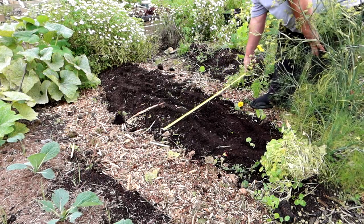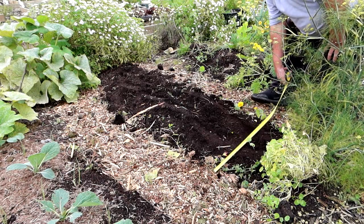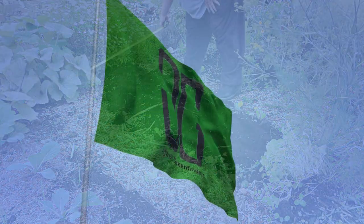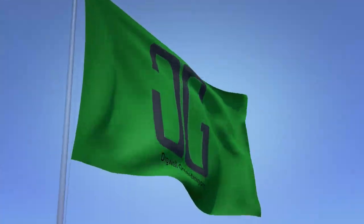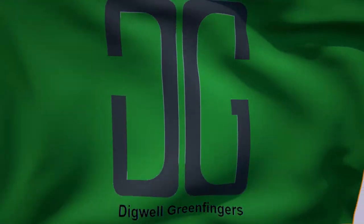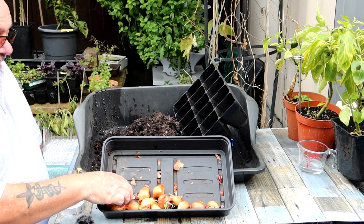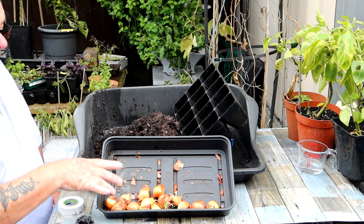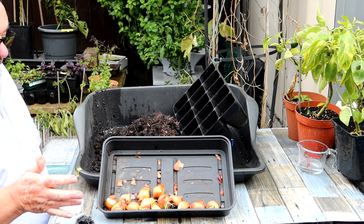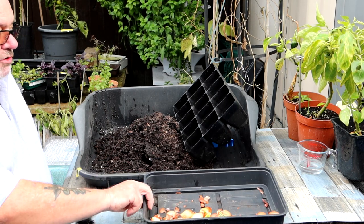Okay guys, an onions, shallots and garlic type video today. I'm making a new tool to plant them, here's me measuring up for the tool. Towards the end we've got a bit on freezing tomatoes and a bit of mish-mash. I just found these shallots - yellow moon from last February, that was the last sowing, and these were left over. I wouldn't normally do until February but I thought, well, give it a go - they're gonna die so let's try it anyway.